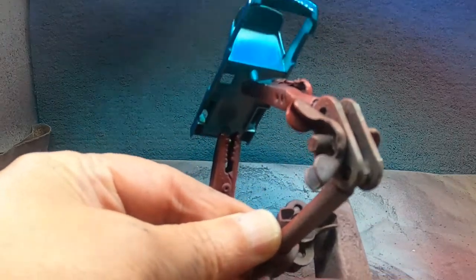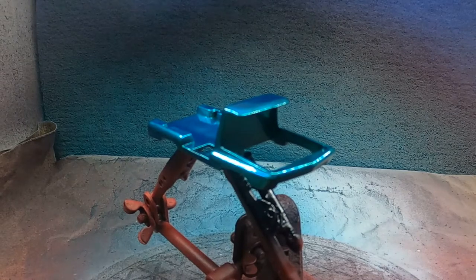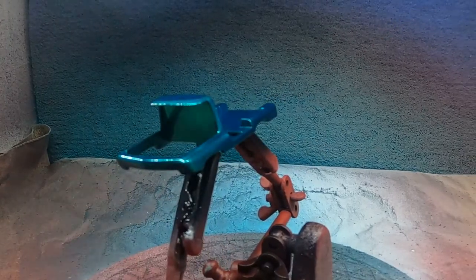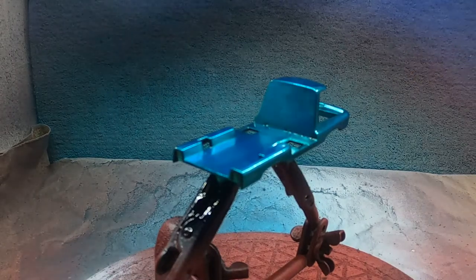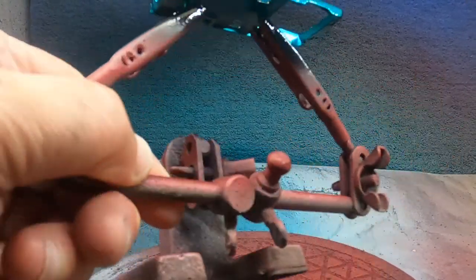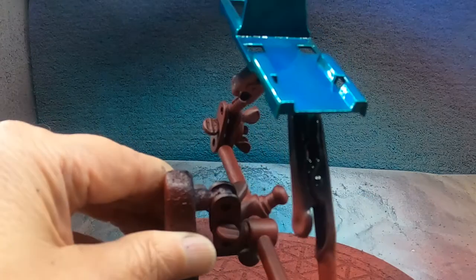Don't get in too big of a rush. That's turning out really, really nice. That is absolutely gorgeous. Certain ways I turn the casting and you can really see the shine.